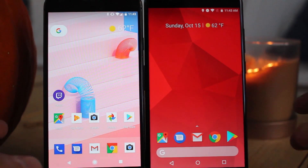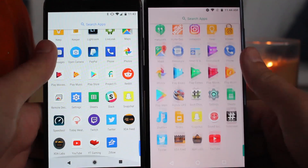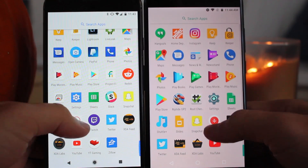The last change that you'll notice is the new animation in your app drawer. When you scroll to the bottom of your apps, notice that little bounce it does. See it?